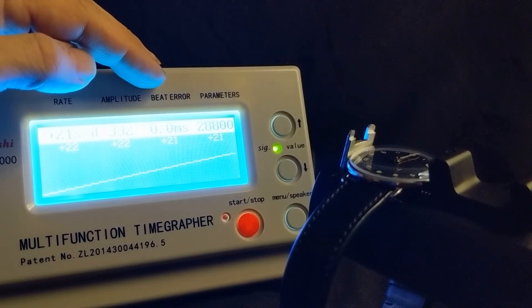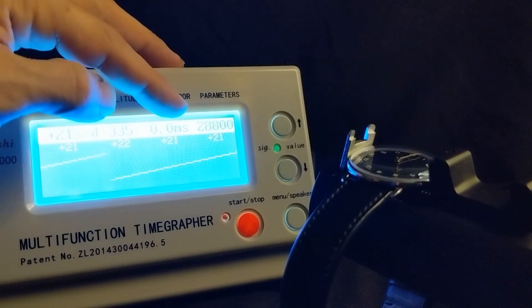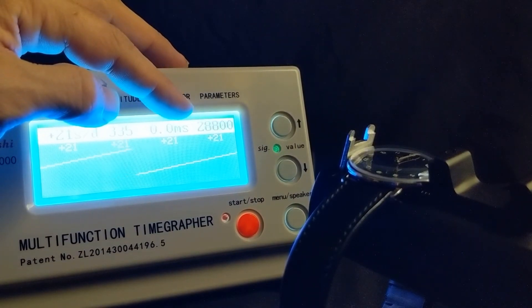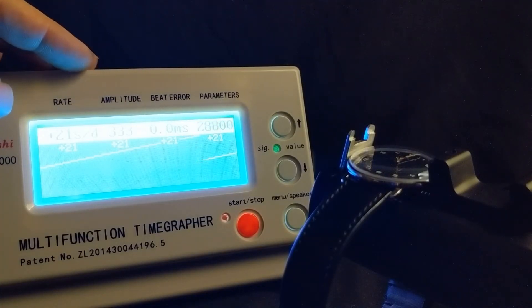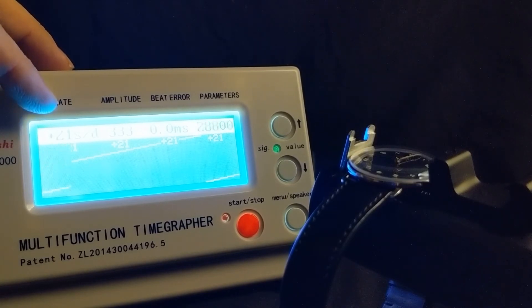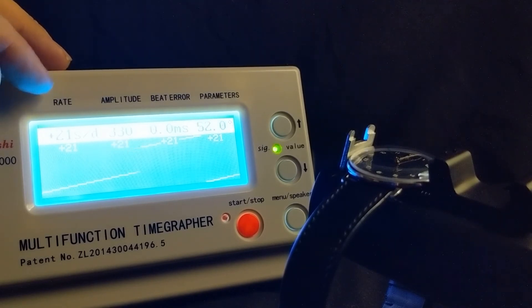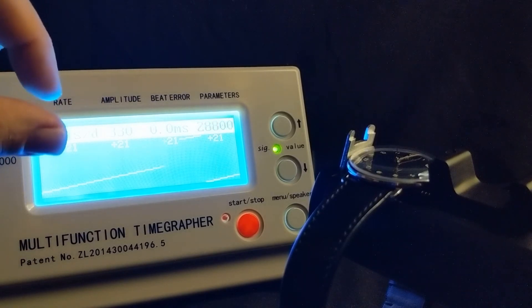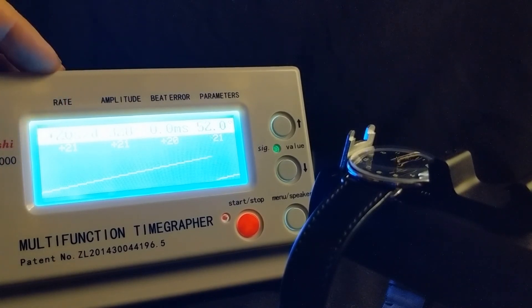The amplitude looks pretty healthy at 332 degrees, which is good. And look at that beat error — 0.0 — beautiful. Over here we can see it toggling between the vibrations per hour and the lift angle. Looking at these values, I would guess that all this watch needs is a little fine-tuning on the balance wheel's adjustment — whether that's a screw or a small pin you can move faster or slower. But all in all, this looks like a pretty healthy movement.